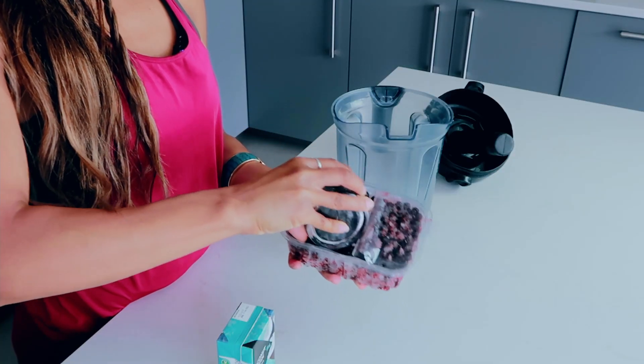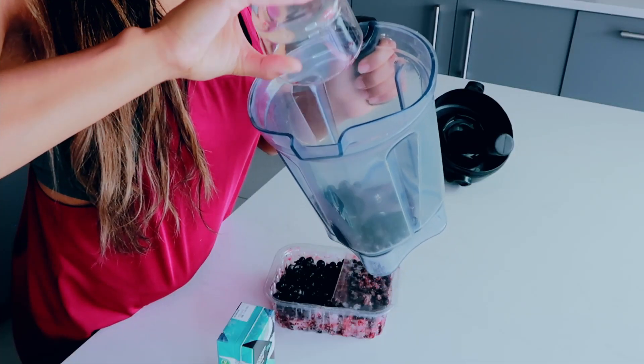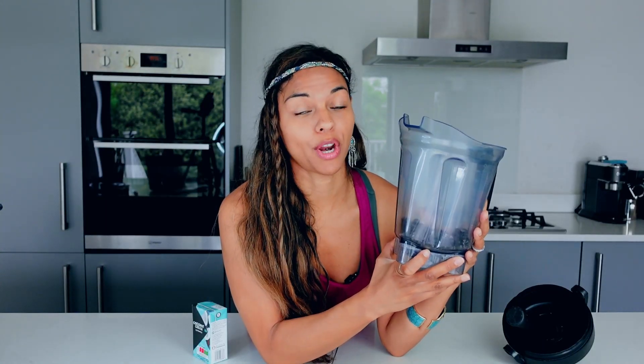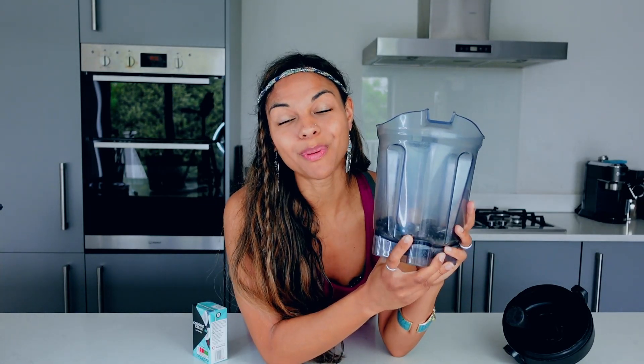If it's a smoothie for one, go ahead and take about one cup of black currants. Make sure they're nice and frozen and put them straight into your blender. Black currants are really high in antioxidants and vitamin C especially, and really good for eye health.